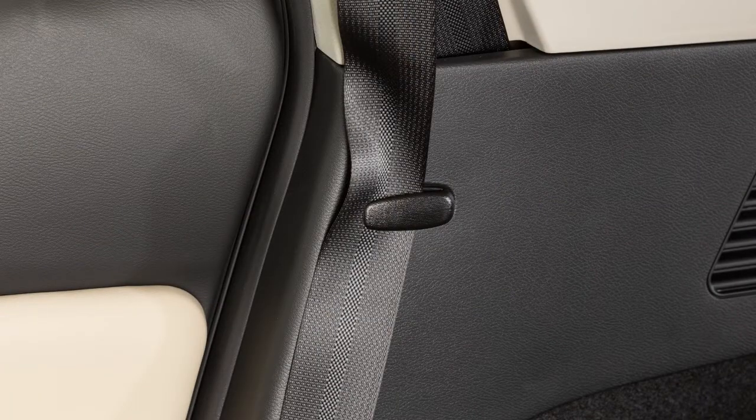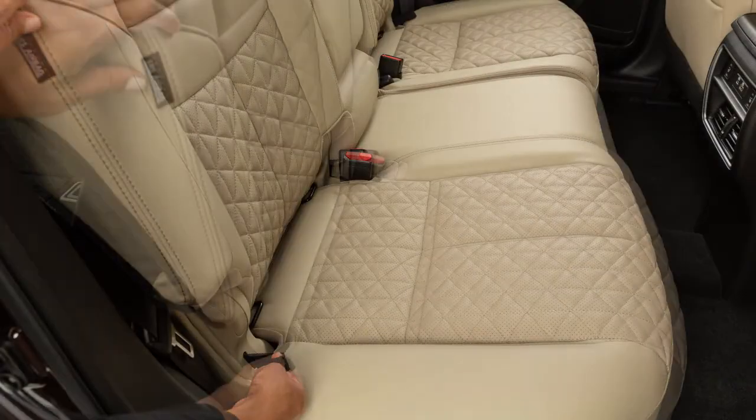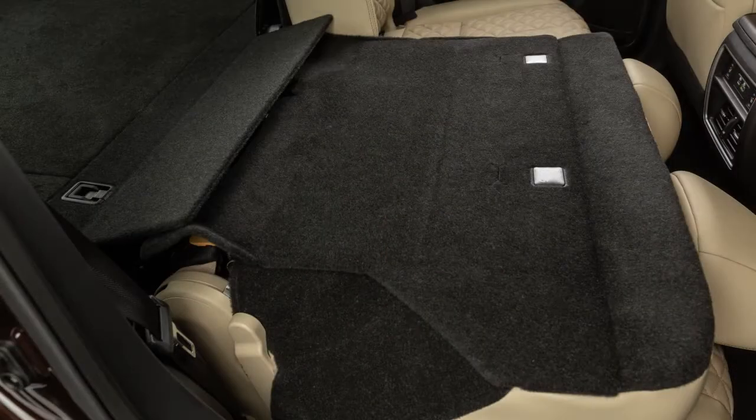Stow the second row seat belts in the seat belt hooks. Then pull up on this pull strap or this lever and fold the seat back flat.